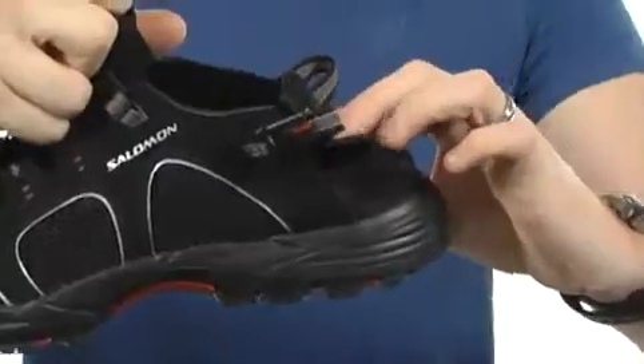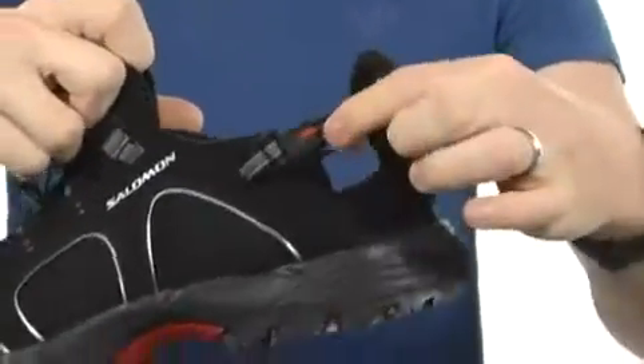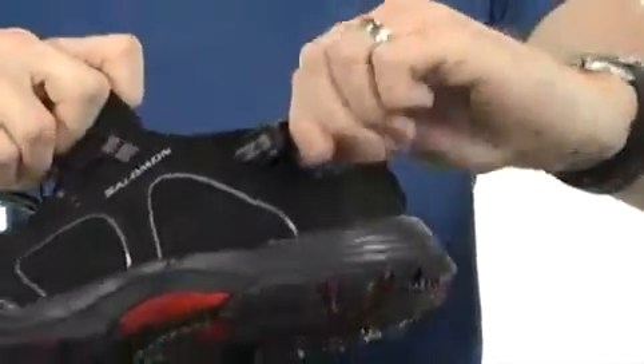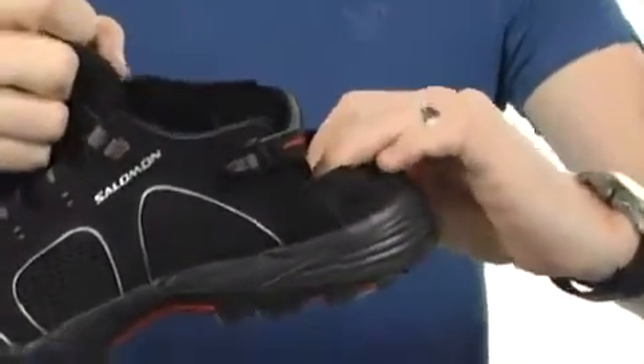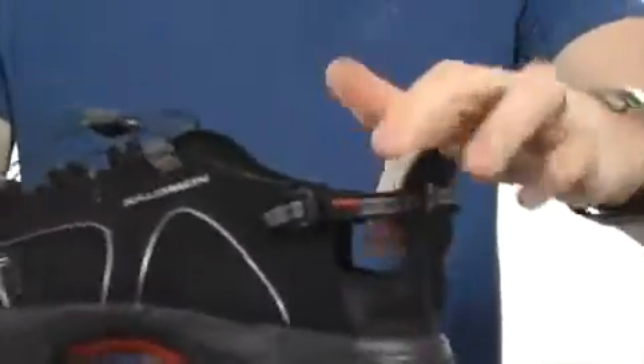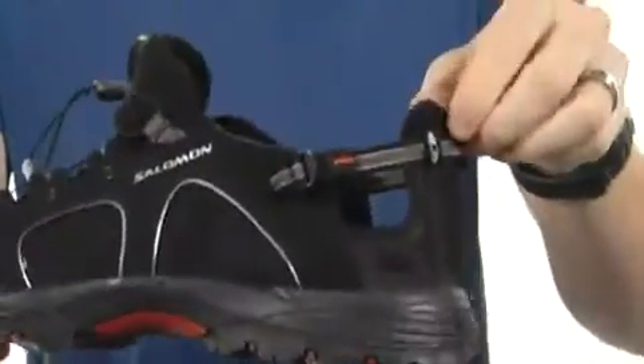But where it differs is right here at the heel. Check this out — you've got this nice band that does wrap around. It's completely adjustable, as you can see on that compression strap, and that gives you the versatility to either wear it down like a slip-on or wear it up and give you a great fit around the heel.